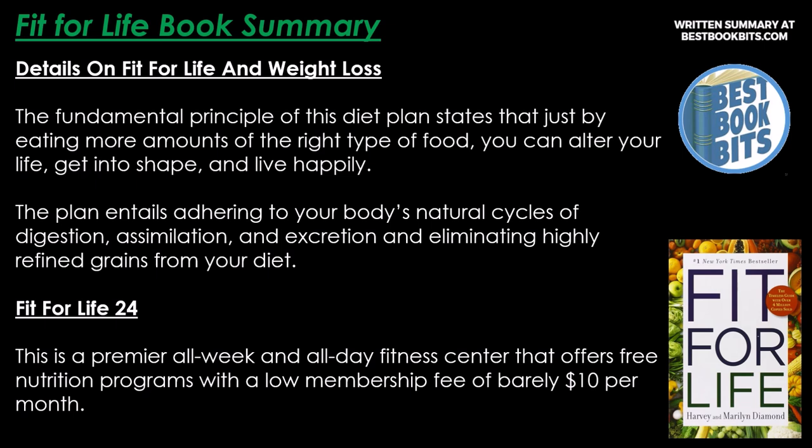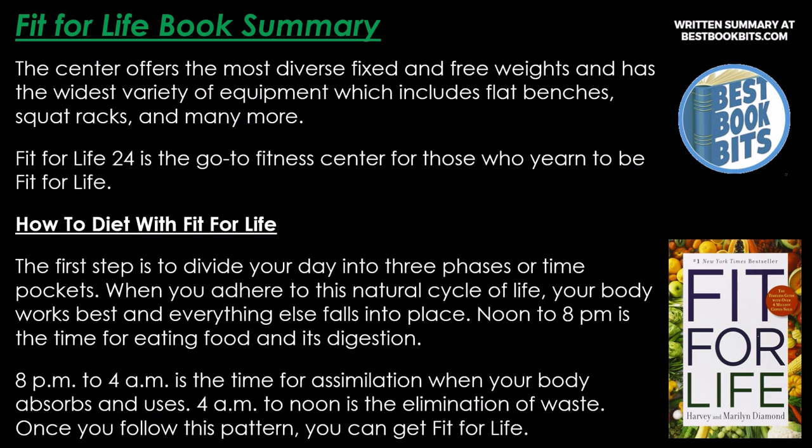Fit for Life 24 is a fitness center offering free nutrition programs with a low membership fee of around $10 per month. It offers diverse fixed and free weights, flat benches, squat racks, and a wide variety of equipment, making it a go-to center for those who want to be fit for life.